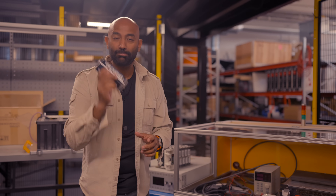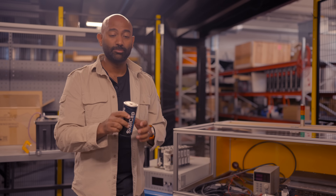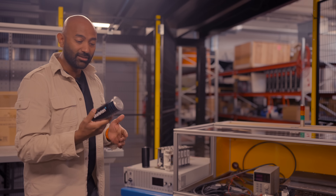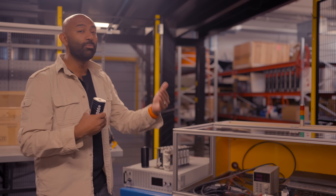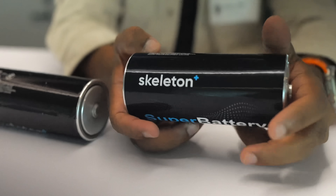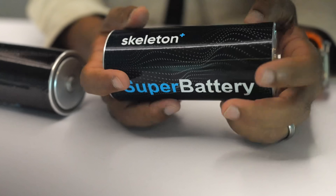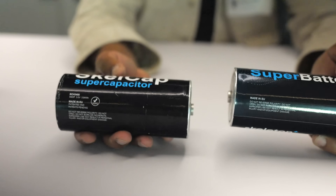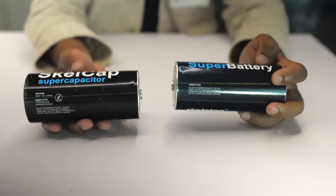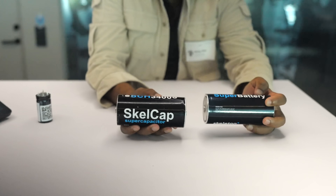Ultimately, if there is a high power application that you need, supercaps — especially with higher energy densities like the ones from Skeleton — could be a complete game changer. And there are probably going to be even more applications we haven't even thought of yet. One of the funny jokes I heard from one of the engineers is that graphene can do everything except get out of the lab. But that's not true — here we are, and I'm holding graphene.